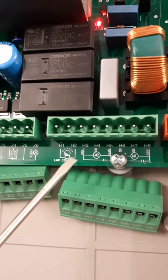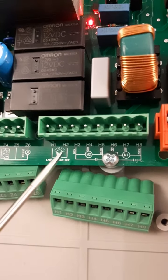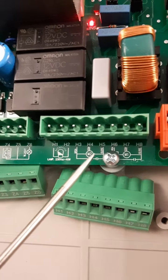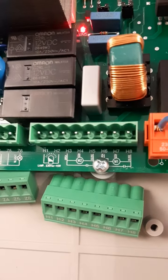As we already saw in the videos for the connection of the motors: H3, H4 and H5 are the connections for motor 2, while H6, H7 and H8 are the connections for motor 1.